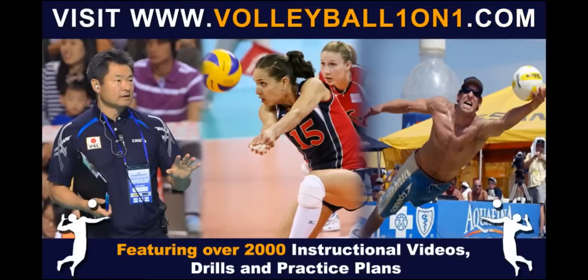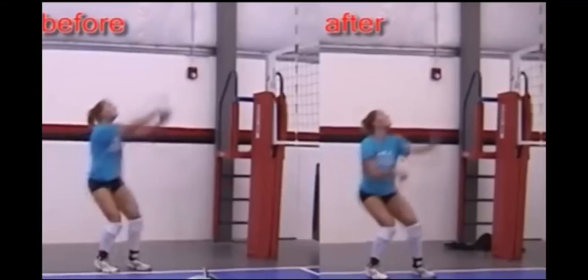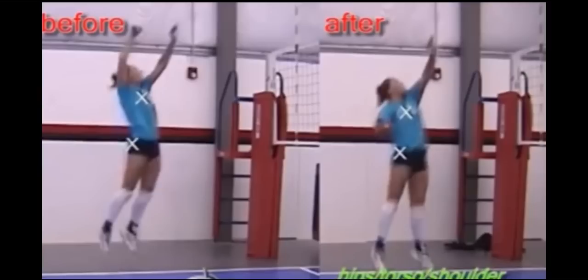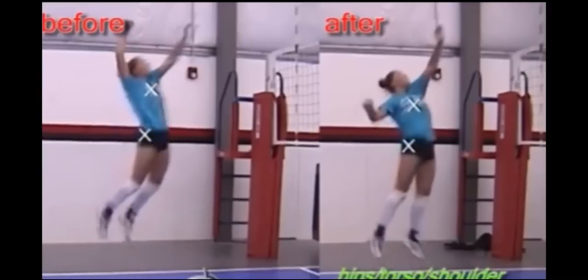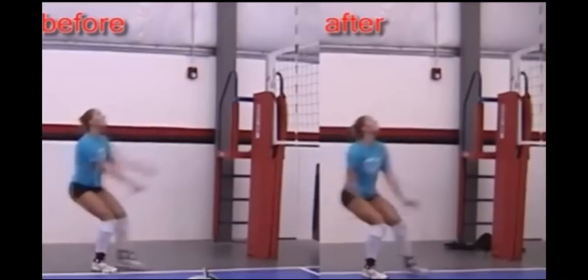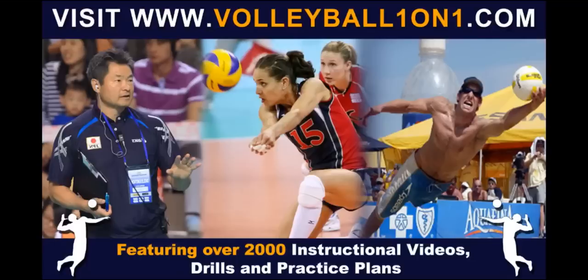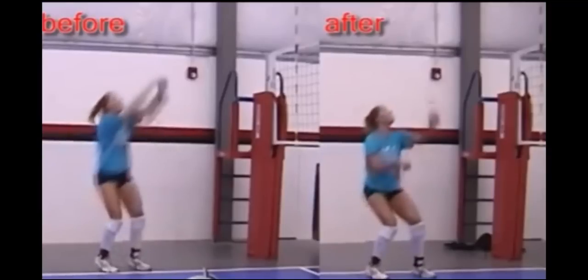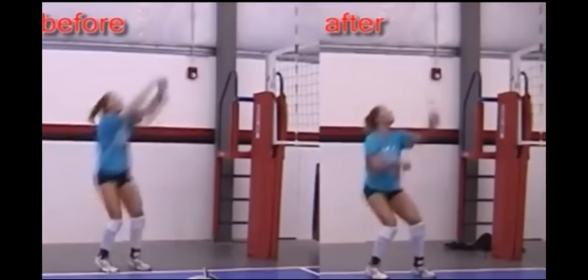This is the video before and the after. The one on the left is the before — this is when she was having shoulder problems. The one on the right is the after and she's now been corrected. The big thing I have a problem with is this complete change-up in the arm swing where, instead of bringing it up high and relatively fast, they now want this very low arm swing coming down.